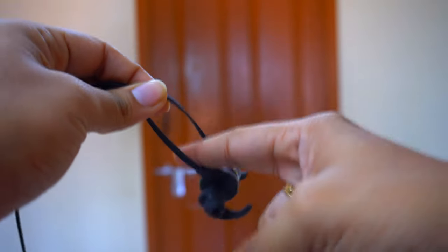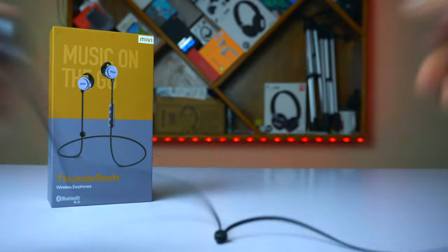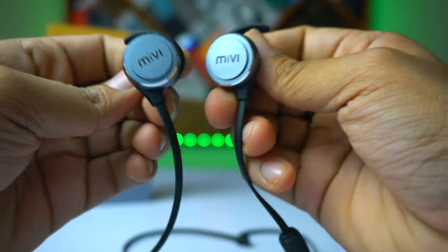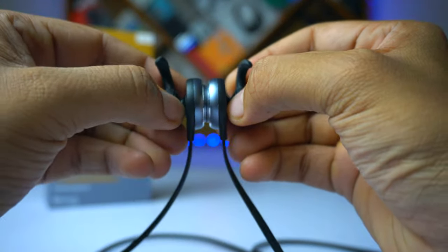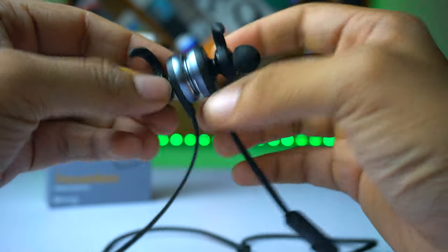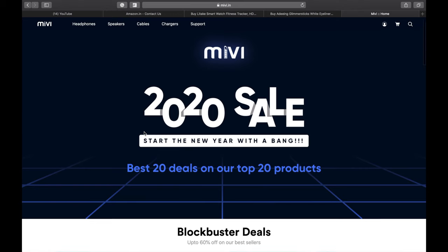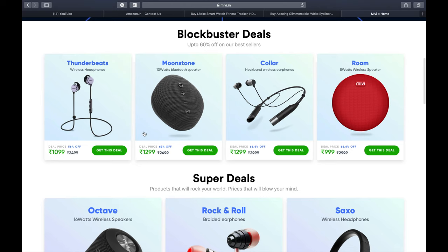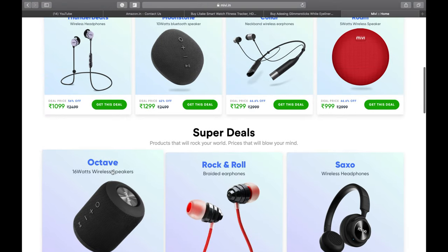That's it for the quick unboxing and review of the Mivi Thunder Beats wireless earphones. As mentioned, this device costs around 1300 rupees on Amazon. If you feel the price is slightly on the higher side, check Mivi's website — links will be in the description below. The 2020 sale is currently on with a limited period offer on selected products, and after the discount the Mivi Thunder Beats will be 1100 rupees, which is 200 rupees less.